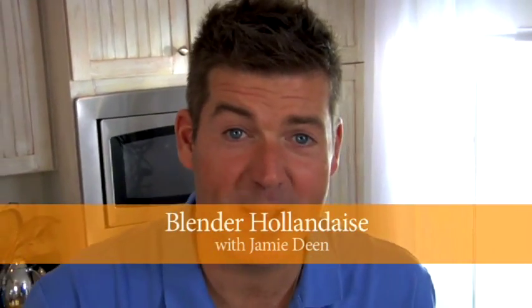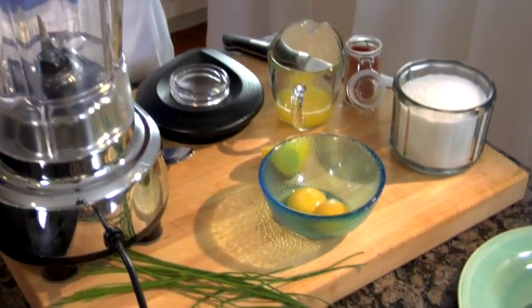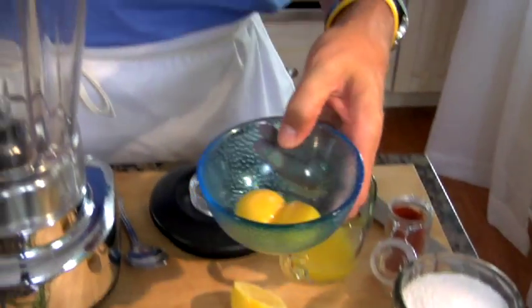Hey y'all, Jamie Dean here. We're making holiday sauce today — which is a lot harder to make than the perfect margarita. No need to be intimidated though. This is a simple recipe that we're going to do in the blender, and once you see this you can start fixing it for your family and people will talk about it for days and days.